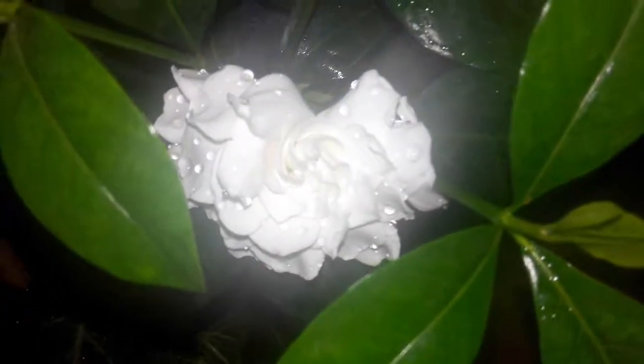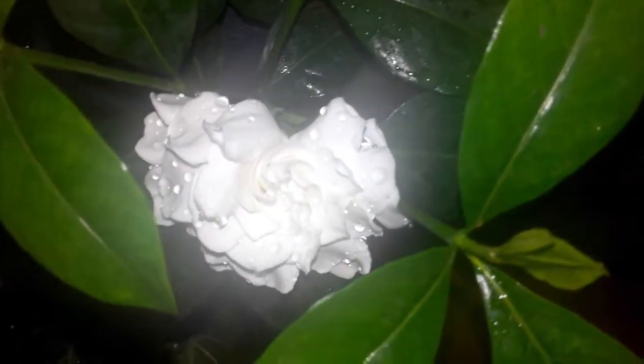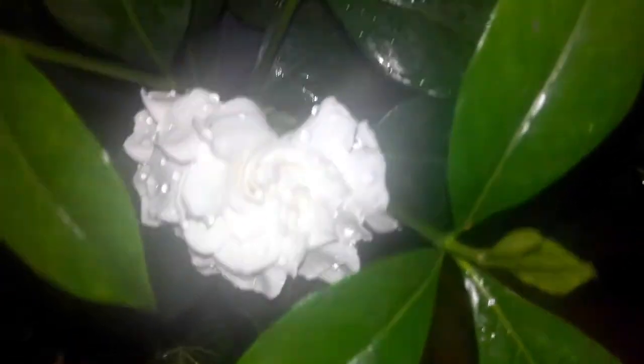The bud would look something like this — it hasn't yet opened. Once it opens it looks like this, and the smell is just amazing. You just have to move past the plant and you will get the fragrance. It's a mixture of rose and jasmine — it's as fragrant as that.